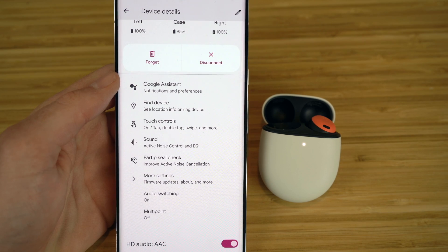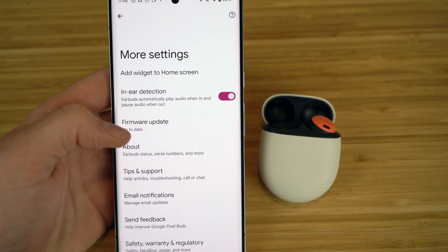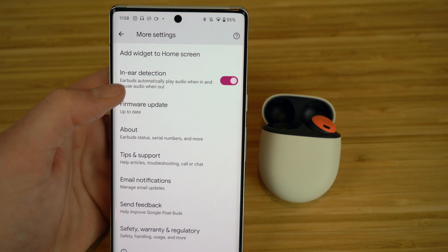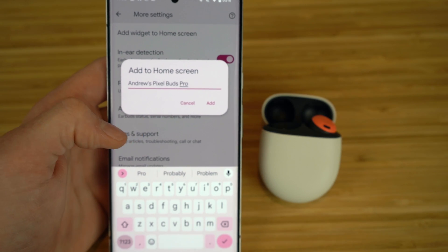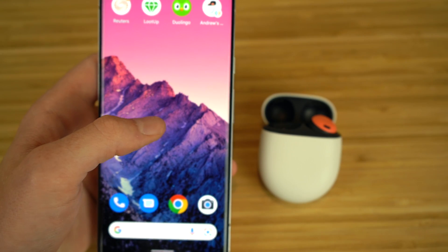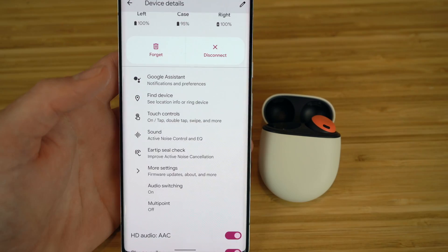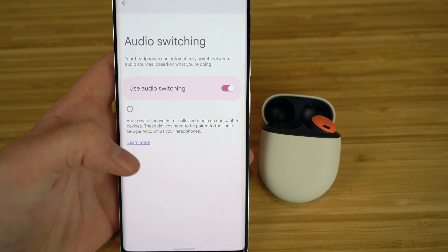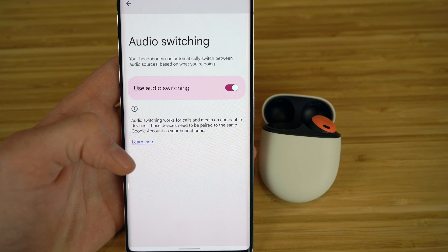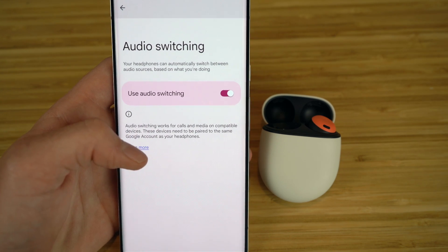In the More Settings section, you have In-Ear Detection, which automatically plays audio when the earbuds are in your ears and pauses when they're out. You can also add a widget for your earbuds to your home screen — click Add to Home Screen and it will appear on your Pixel 6 so you can easily access device details. There's also an Audio Switching feature that automatically switches between audio sources based on what you're doing, so if you switch from music to a podcast it'll handle that transition automatically.